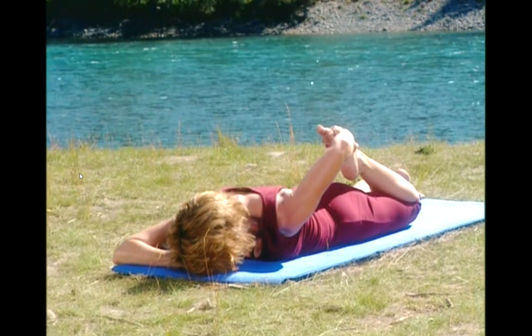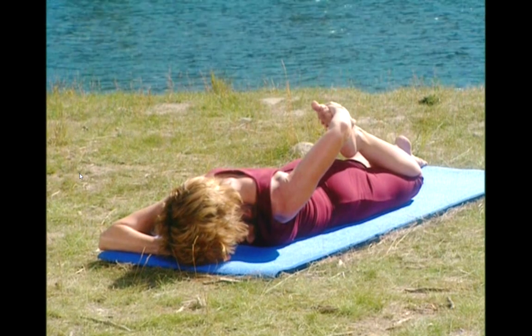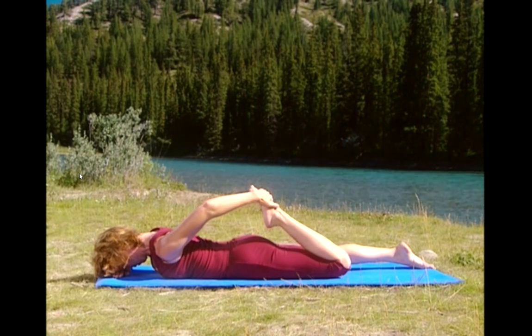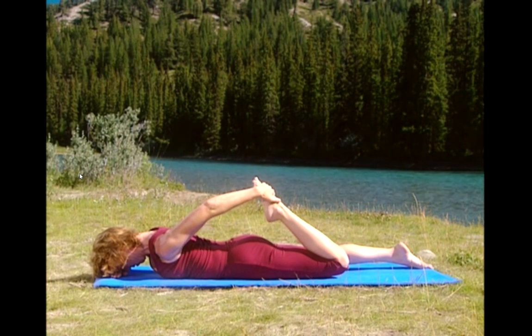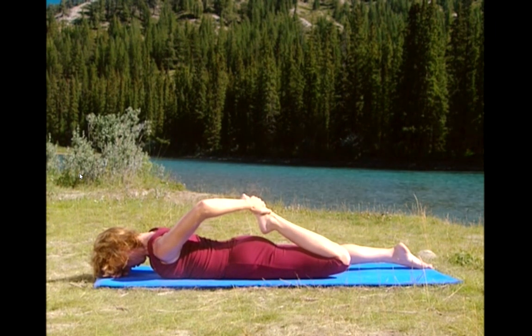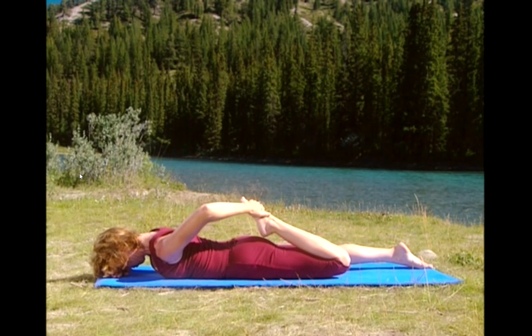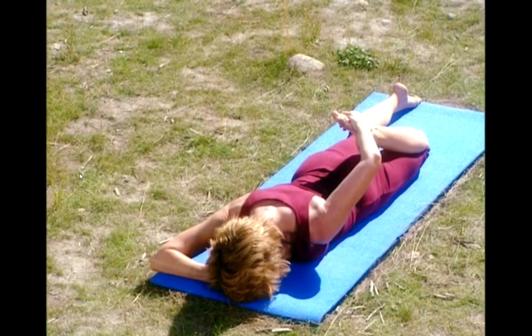Deep breath in and exhale. Now gently press your foot against your hand as if you were trying to straighten your leg but your hand is preventing you. You should feel your quadriceps tighten. Hold the contraction. And now release and gently push your hip into the ground and take the stretch just a little bit deeper than before. Holding it there. Breathe. And release.